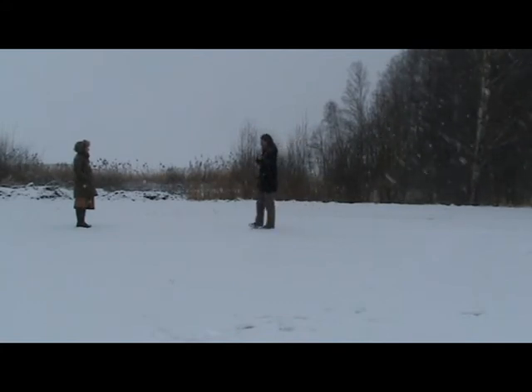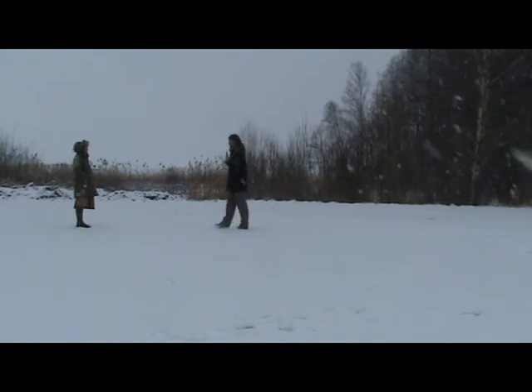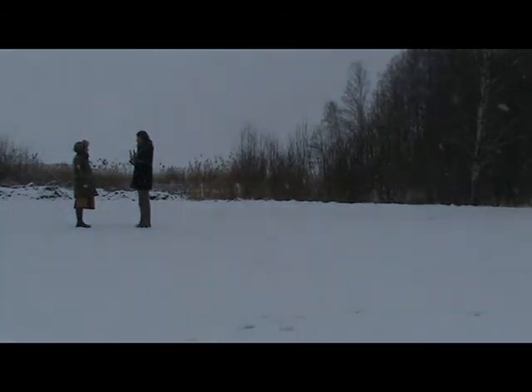Then I continue to the edge of the physical layer. In this case the physical layer is rather far from the body — it's usually a little bit closer. Here I approach until I again find a protection layer. So there are two additional protection layers: one in the middle of the emotional layer, and one in the middle of the physical layer.